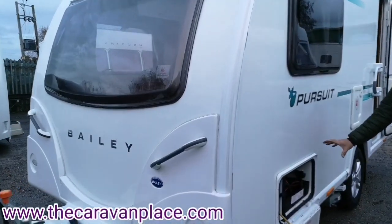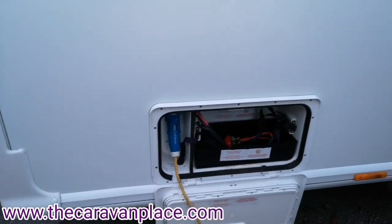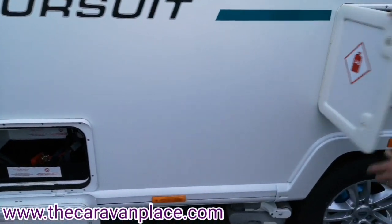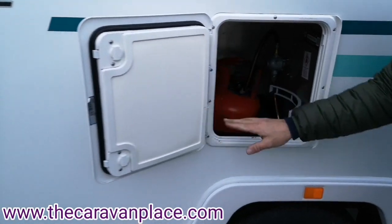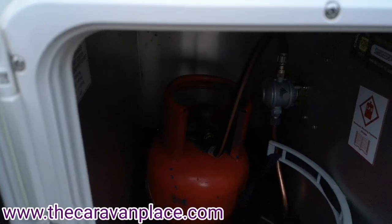On the near side we've got our battery compartment with our 230 volt hookup, our battery compartment, our gas bottle holder so we can get a six kilogram and then a four and a half or three point nine kilogram.